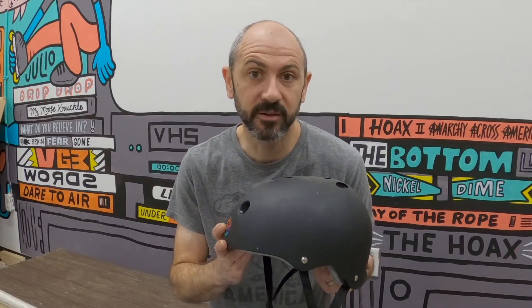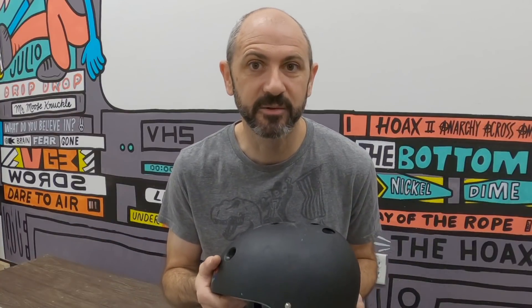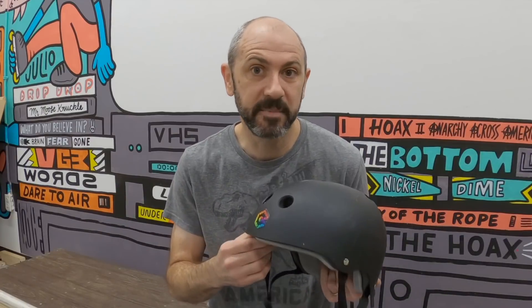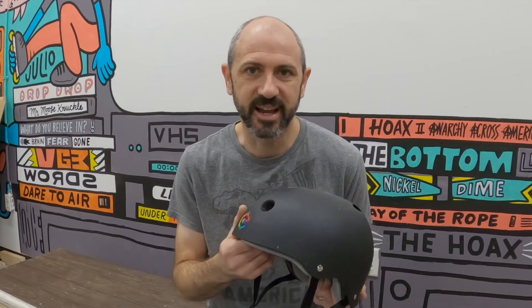It is super important that you wear protective gear whenever you're trying to learn a new trick. The most important piece of equipment you can wear when learning a new trick or when skating in general is your helmet. It doesn't matter how good of a skater you are — sometimes accidents happen. And if you fall and hit your head, it could be a serious injury. Wearing a helmet might keep you out of the hospital and let you skate another day.